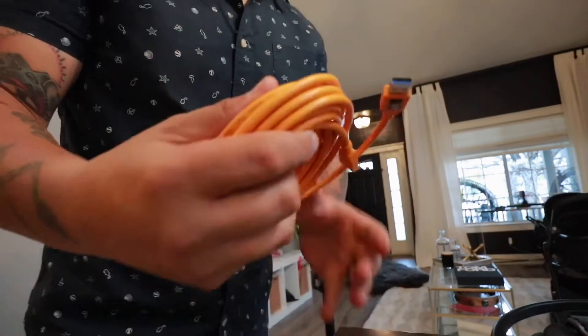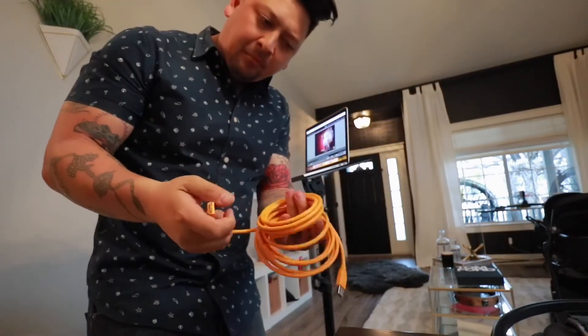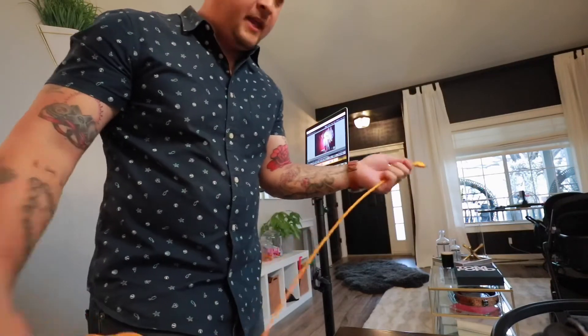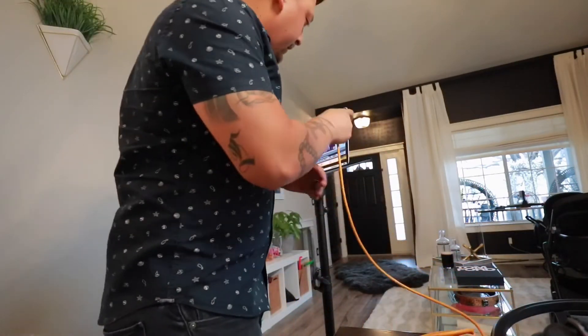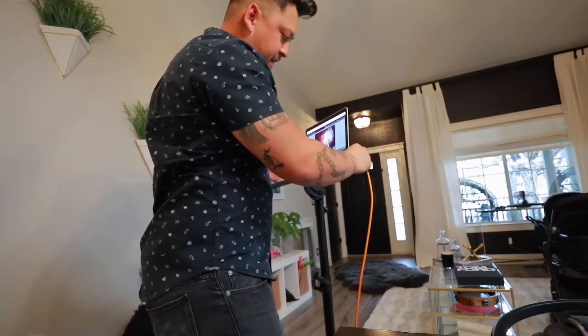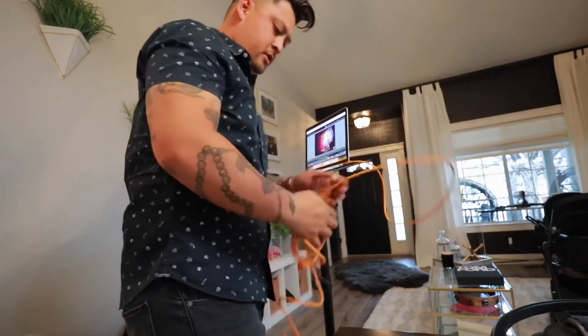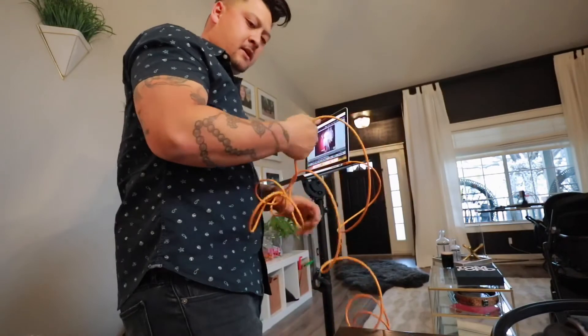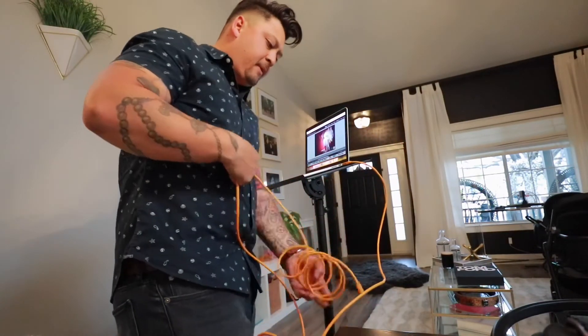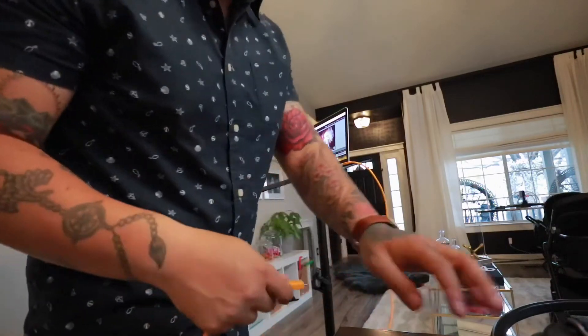Let's open up the tethering cord here first. I love that it's bright and orange — they sell them in black and white and all that, but orange, people can see it easily in the studio. We're going to plug this side into our computer. This company is called Tether Tools, and all the cords and everything are made specifically for tethering.